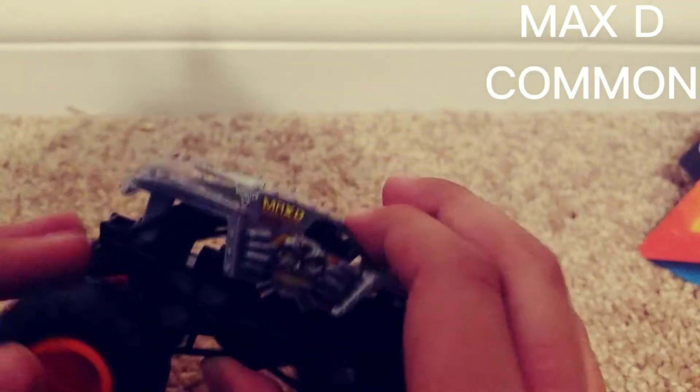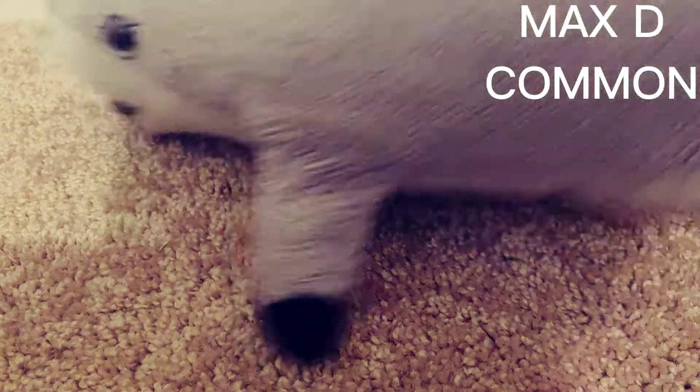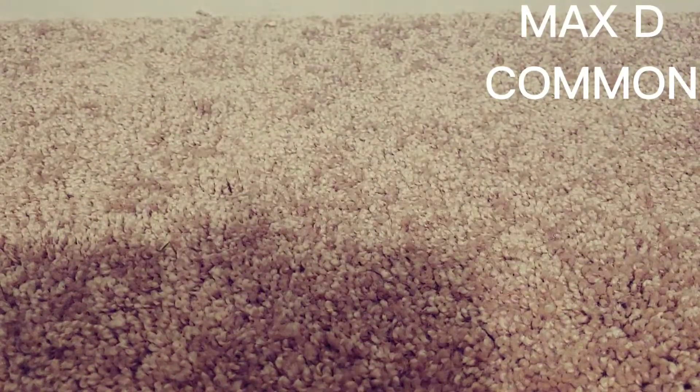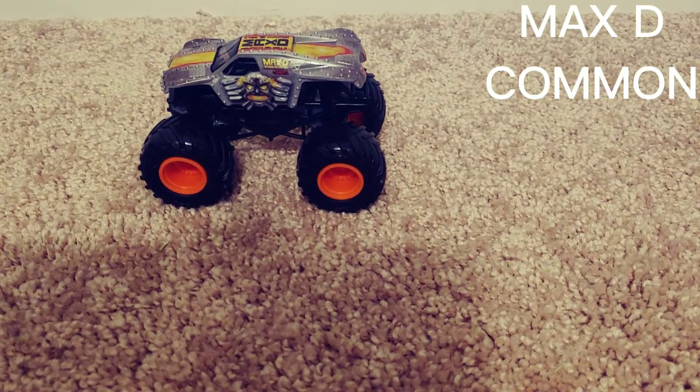There's the wheel — BKT. There's the back, the bottom. It's got the orange rims and black wheels. This monster truck, Max D, is actually from series 19 in the Spin Master monster trucks.